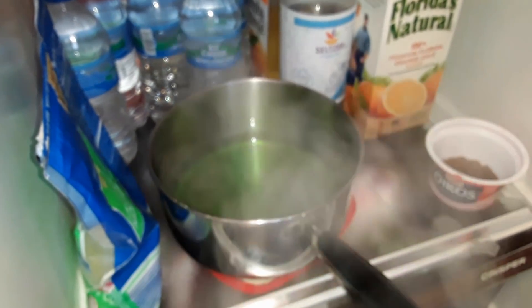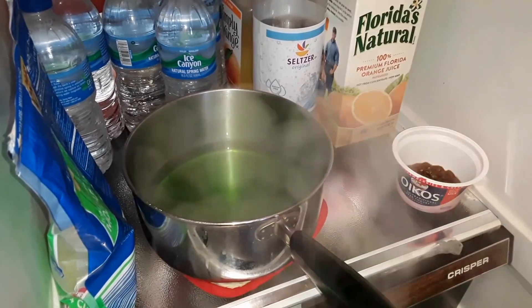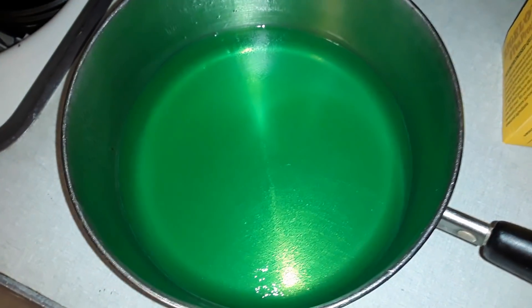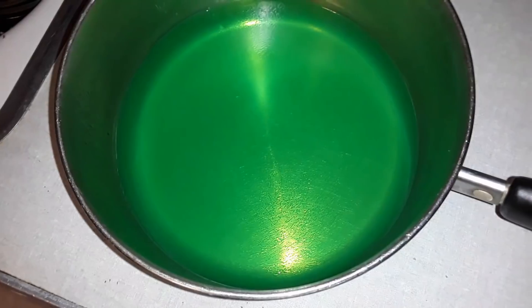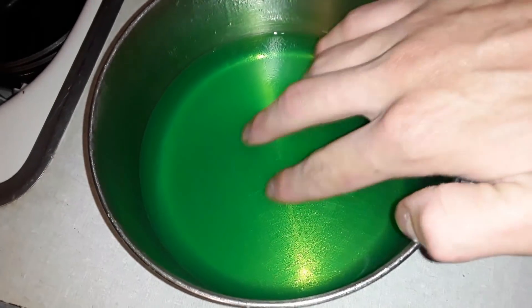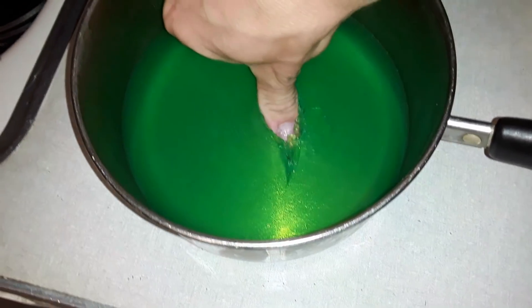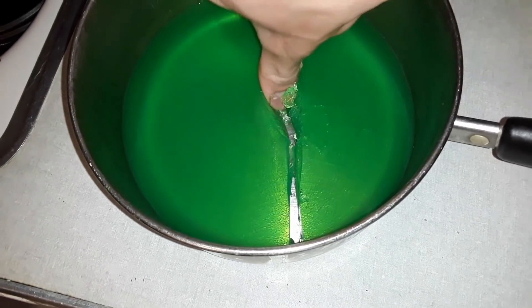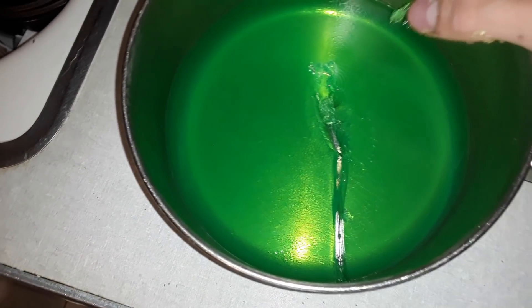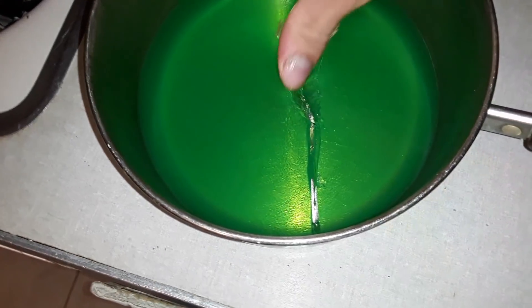It's so cold in the fridge, it's making so much steam in there. I think this is pretty cool. After just two hours, look at that — it doesn't even jiggle. It's so tough. It's almost the consistency of a gummy bear. It's super hard.